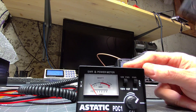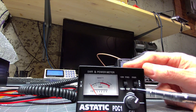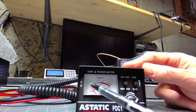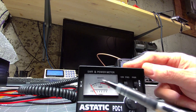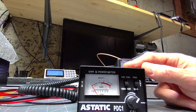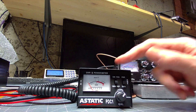On the SWR setting, you put it on forward to calibrate it, and then reflected to actually read the SWR. We're shooting for anything below 2.2. Ideally I like to be 1.5 and below, but if you're a little above it, it's not great, but you're probably not going to blow anything up at these power levels.